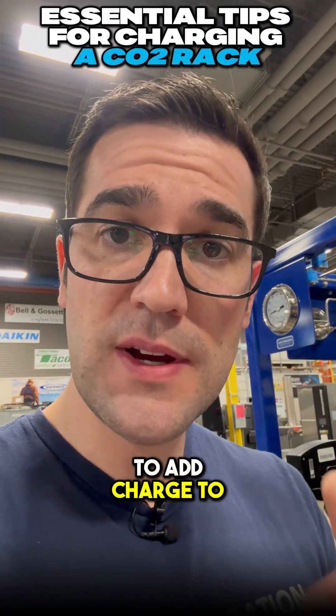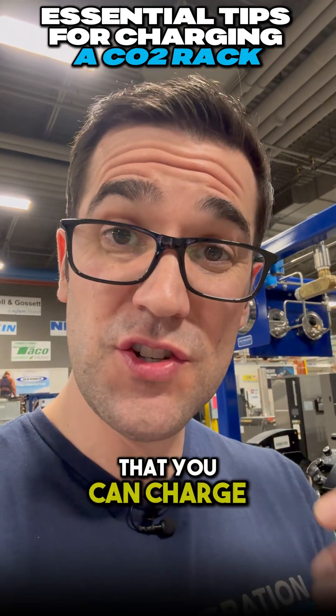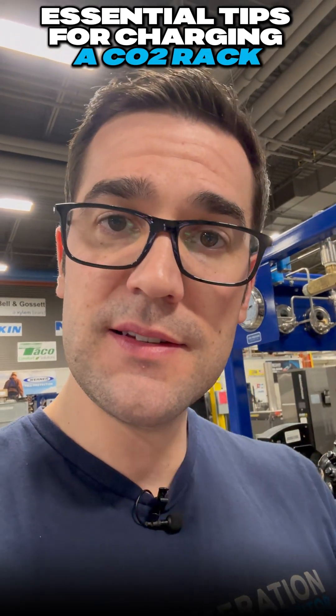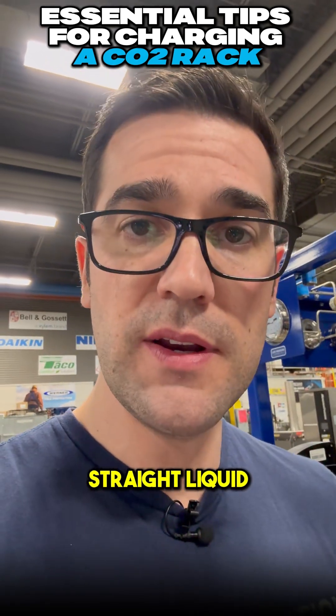If you have to add charge to a CO2 rack, the first step is: how much gas is in there? Do you have enough vapor inside that you can charge liquid? If you're above the triple point, which is around 60-61 PSIG or about 4.2 bar, then you can add straight liquid.